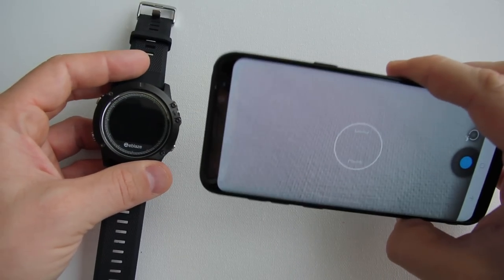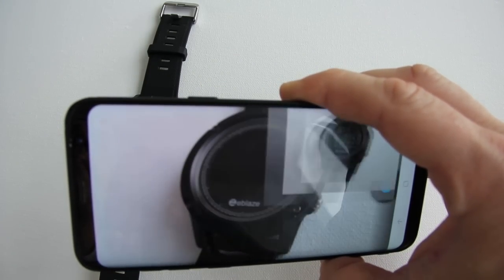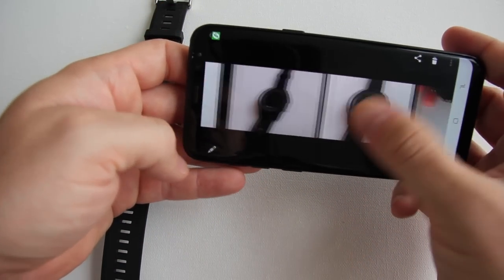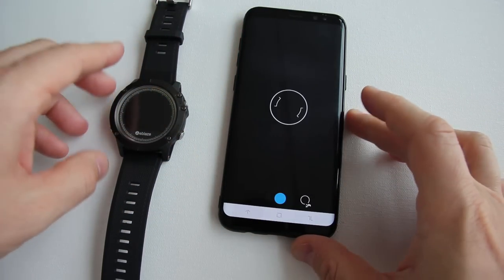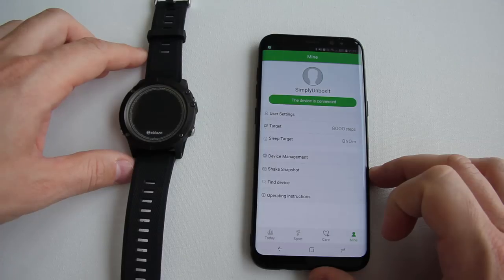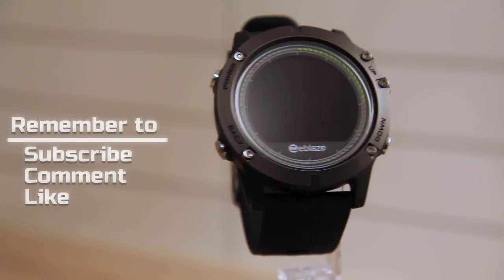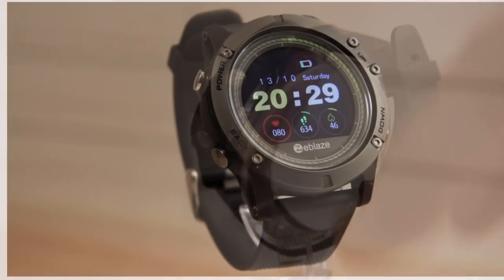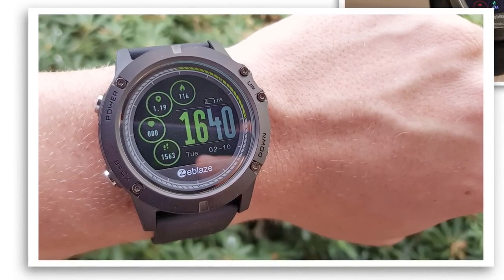After using this watch for about 2 weeks and wearing it 24 hours a day, I feel the material quality is very good — it's comfortable to wear and the screen is gorgeous. Colors are vibrant and the text is clear. Battery life is about 4-5 days with everything turned on; if you turn off Bluetooth, heart rate, etc., it should last about 7 days. Most functions are read-only on the watch, but that's expected as this is not a full smartwatch. This is a lot of watch for the money and a very good purchase — I recommend it. Thanks for watching and remember to subscribe for more videos.